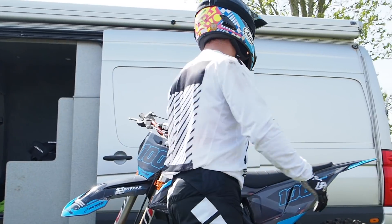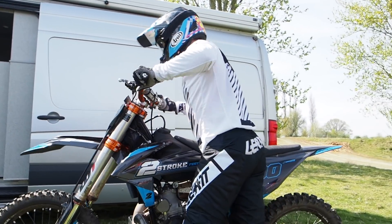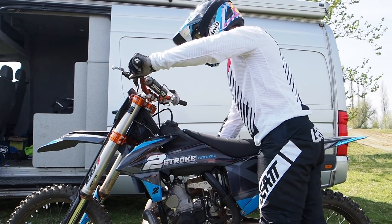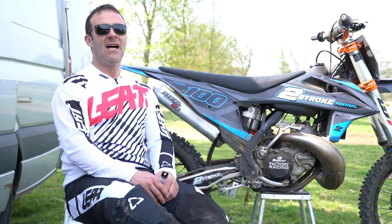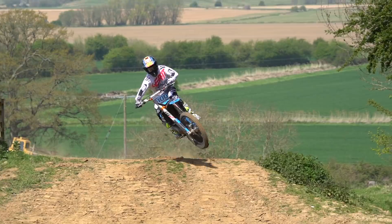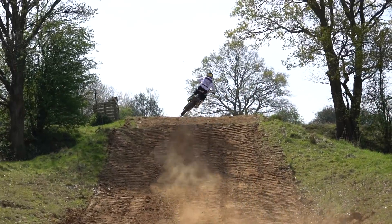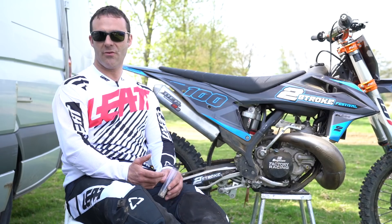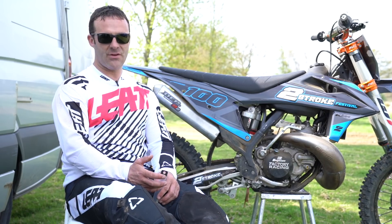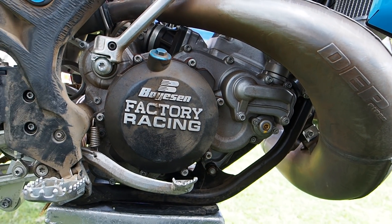For me, the two springs to use would definitely be the green spring — the stiffer spring — or the yellow spring, which comes standard. The green spring, if you're an enduro rider, you're going to find this spring really useful in riding through the woods, because it just makes the bike deliver power in a much more usable, friendly way. It's not so nervous. The stiffer spring is definitely a must in the enduro world.